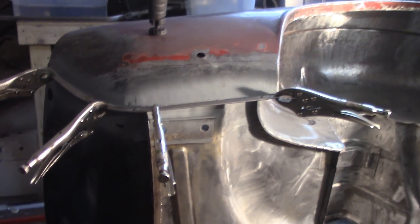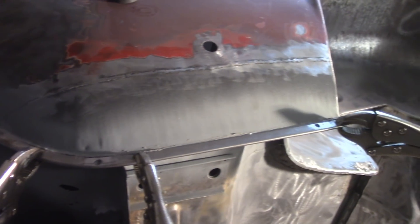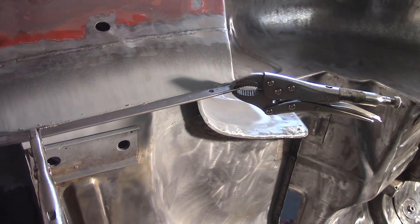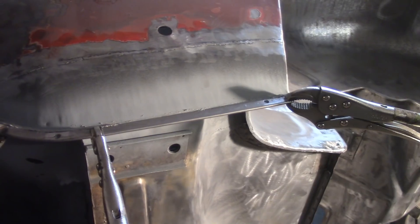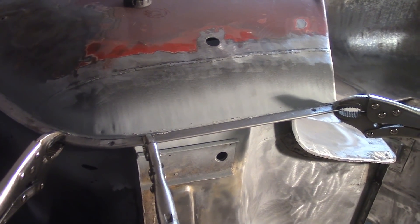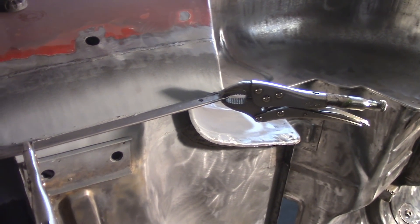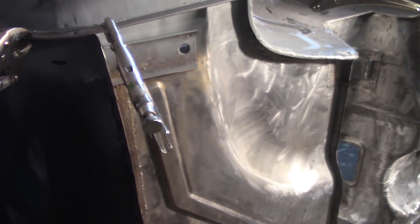Got the next finisher piece on with only three holes this time since it fit much better. It's a little harder to fit with the seam sealer on there since it provides some lubrication. I'm going to let the seam sealer thicken and harden a little bit to make it easier to clean out of the plug weld holes, then get it welded in. Got the holes cleaned up, so I'll get that welded in and cleaned up and we'll be on our way.